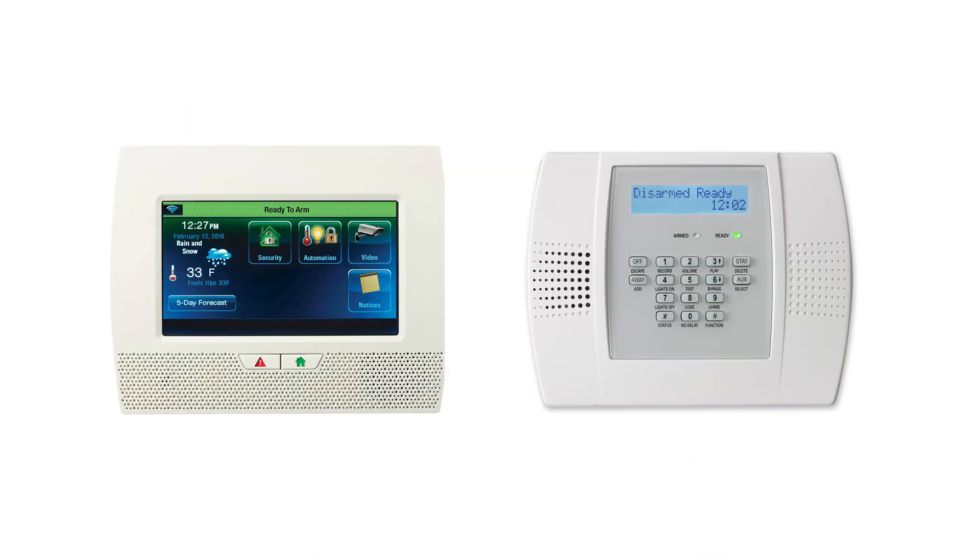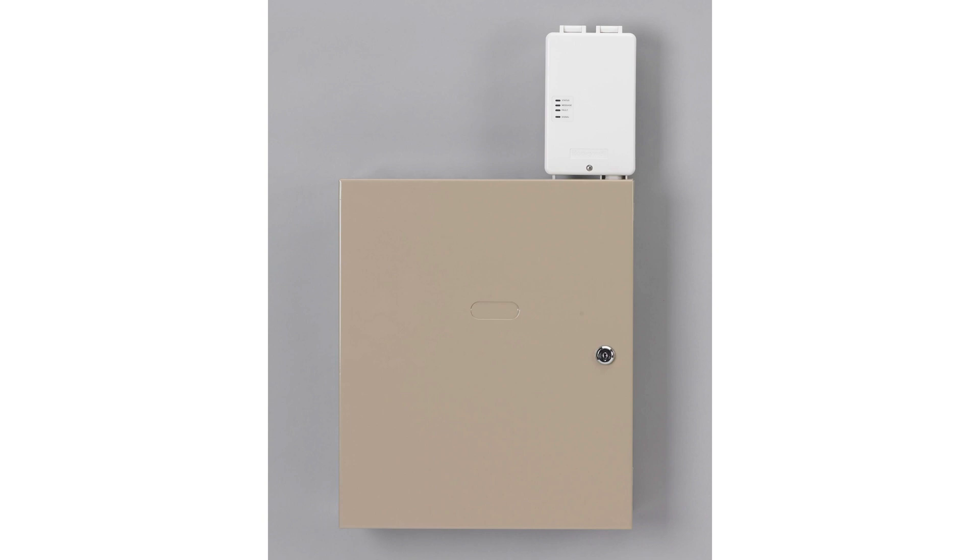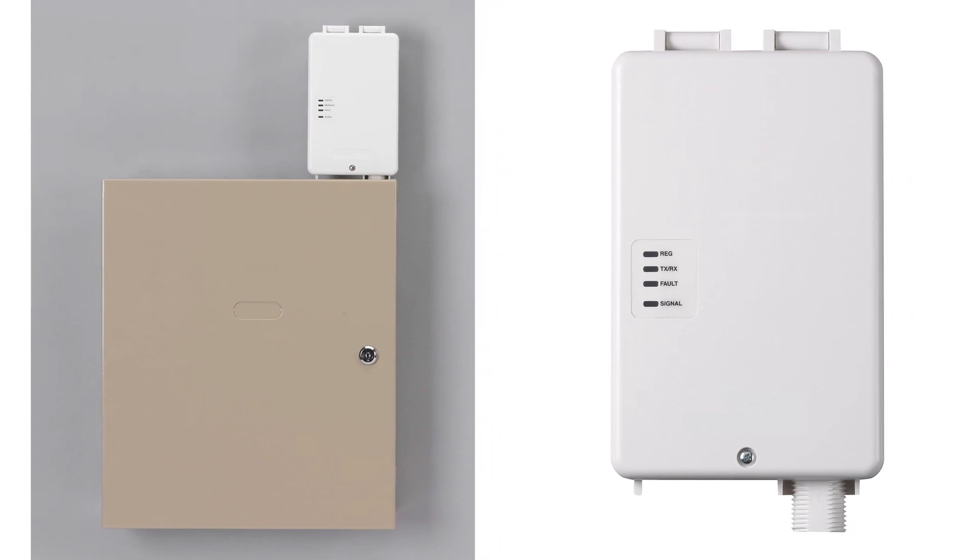One has the user interface and communicator built into the system and may look like this. The other is a beige cabinet that may be installed in a closet, basement, or other location not out in the open and may look like this. This panel will have a separate communicator that may be in a different location.